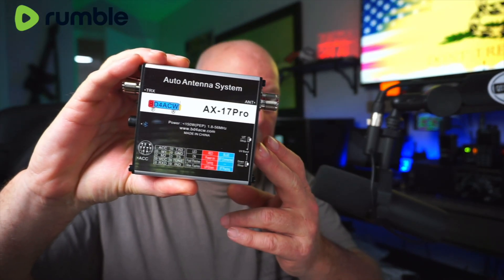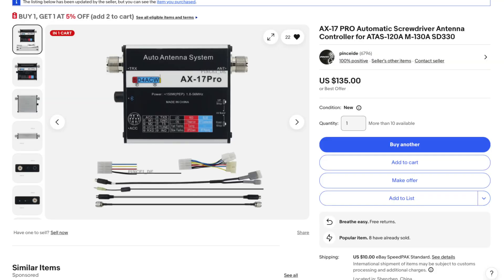Anyway, after searching the internet high and low, searching YouTube high and low, I found this little guy on eBay. This is the AX17 Pro.